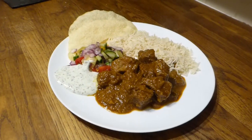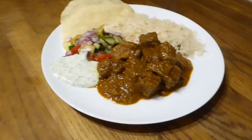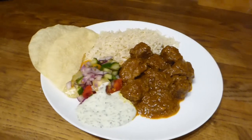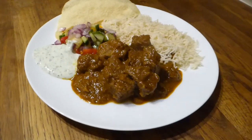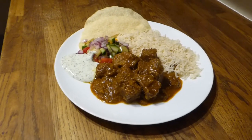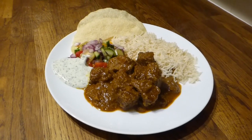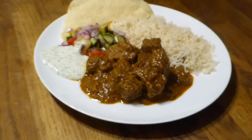Here it is all served up. I've served it with some rice, poppadoms, homemade salsa, and homemade yogurt and mint sauce. The salsa is basically any salad vegetables with a chilli chopped in and either lime or lemon juice — a really delicious and low fat option.